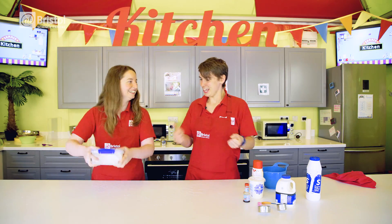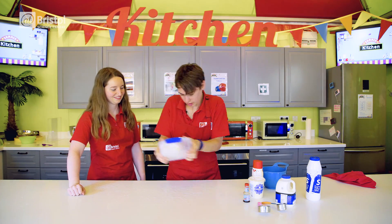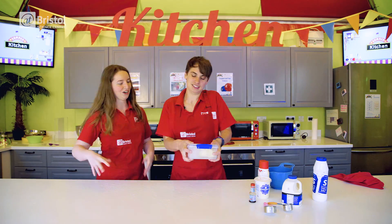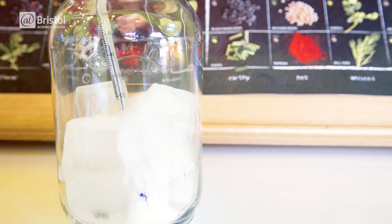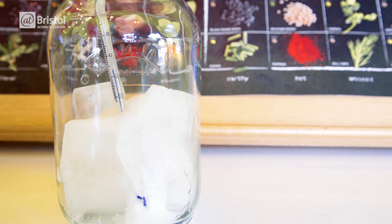But why does adding salt to ice freeze our mixture? Zero degrees C is both the freezing point and the melting point of water. At this temperature, water molecules are freezing onto the surface of the ice at the same rate that they are melting away — it's in equilibrium. When salt is added to ice, it stops as many water molecules from freezing onto the surface, but the ice carries on melting, so the rate of melting is faster than the rate of freezing. But to melt something, you need to add heat energy. So in order to lower the temperature to below zero degrees C, the mixture of ice and salt water steals heat from its surroundings, which in this case is our vanilla ice cream mix.